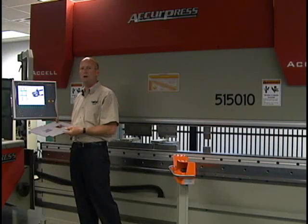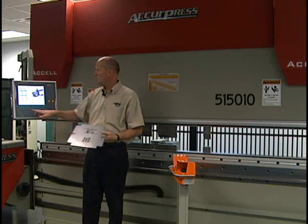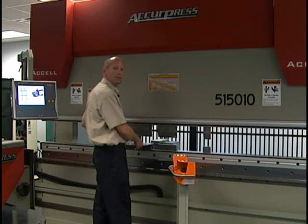With the program loaded and the tooling properly positioned in the machine, the operator need only start the program, insert the part to match the graphics, and begin the bending process.